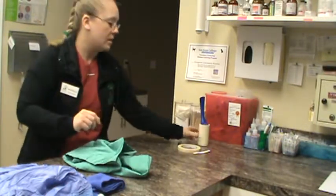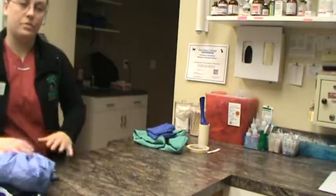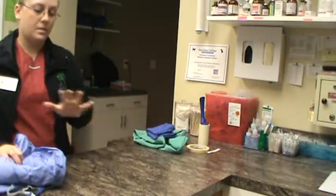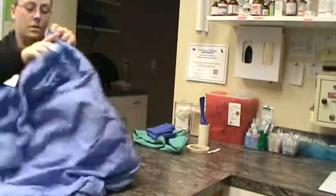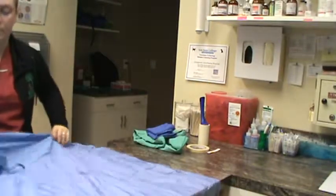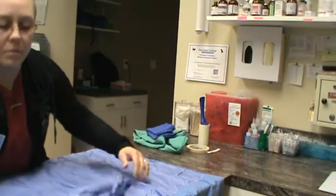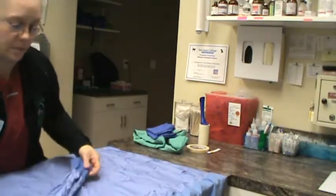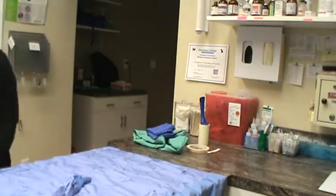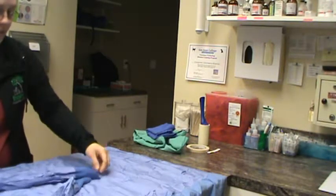The first thing we're going to do is lay our gown out on this table that is free from any obstruction and has been cleaned. I'm going to lay the gown out across the table and drape it across. The first thing we're going to do is fold in the arms — the right arm folded in as well as the left arm folded in.